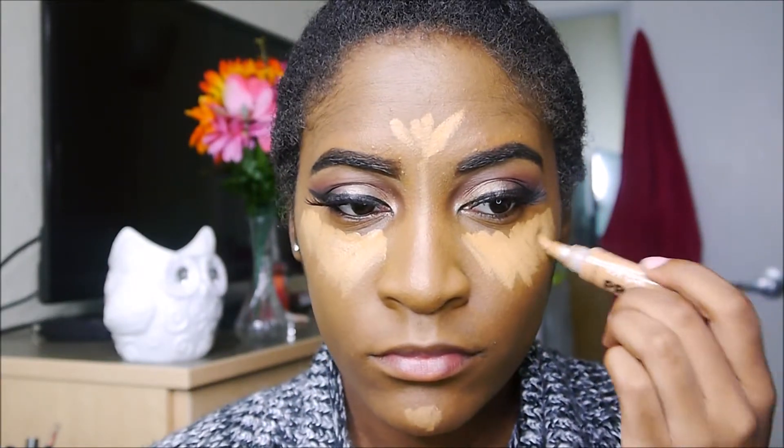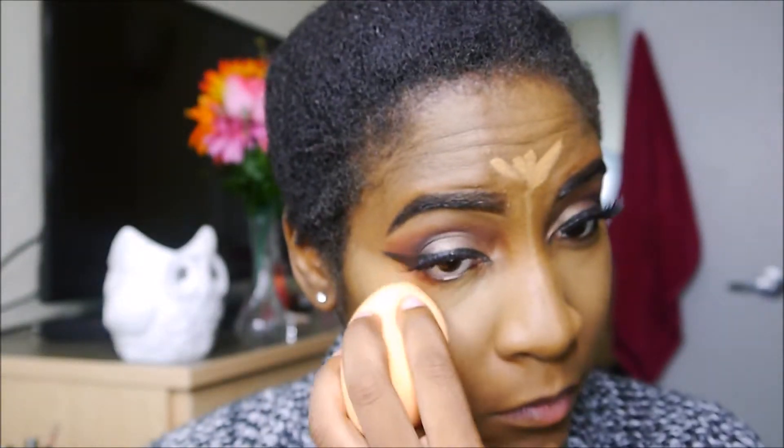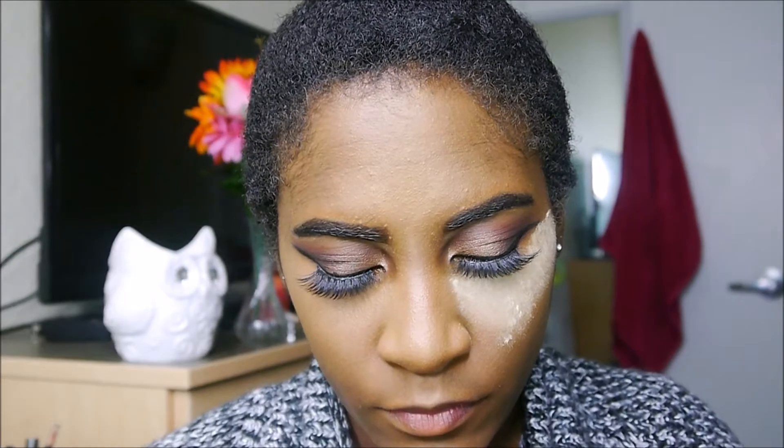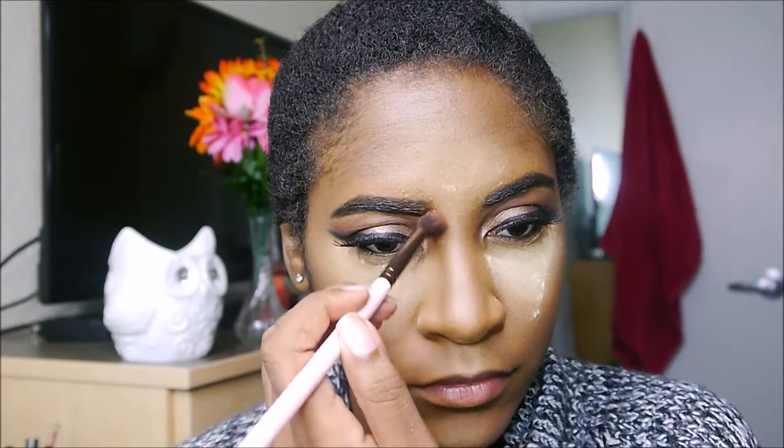Then I'm highlighting with that same L.A. Girl Pro Concealer in Fawn, blending it out with my Real Techniques little sponge. I'm setting my highlight with Sasha Cosmetics Buttercup Powder — the only powder I use to set my concealer because it works so well. I'm sharpening up my contouring lines and then contouring my nose a little bit with that same powder, which by the way is from Sleek Makeup, before dusting everything out for a sharp contour.